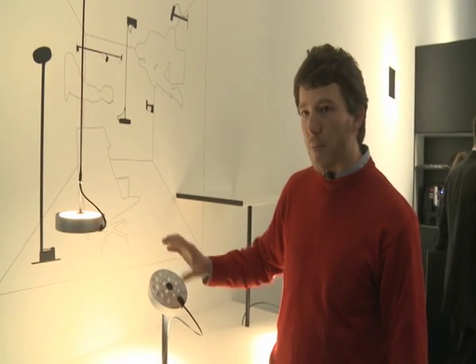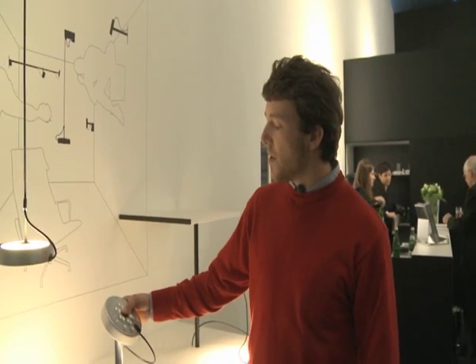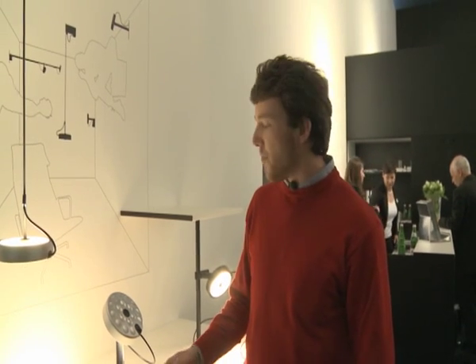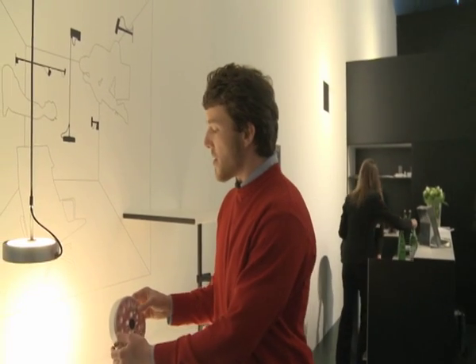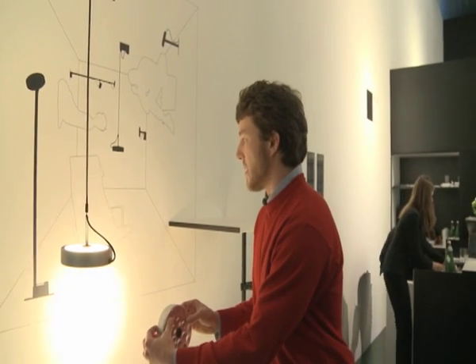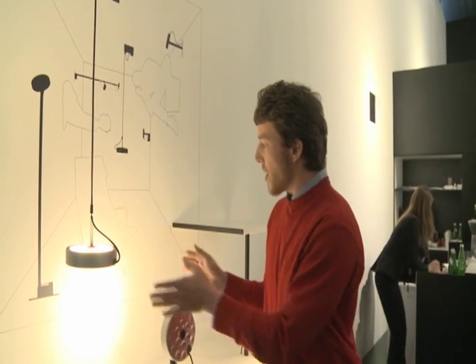So the lamp is acting as a cooling system also. Okay, and it's dimmable? Yeah, it's dimmable and you also have color modulation, which is a classic of Belux. You can also adjust the angle by turning the ring — so this is a wider spot and this is a more narrow one.